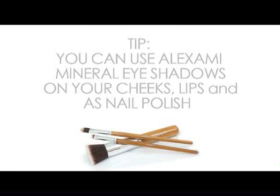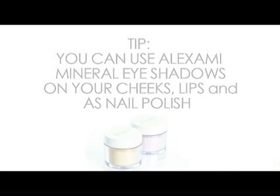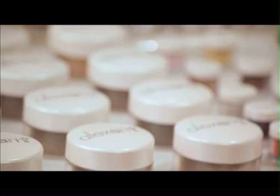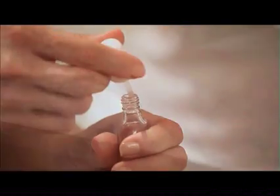All Alex Army Mineral Eyeshadows can also be used as blush, nail colour, or mixed with any Alex Army vegan lip glosses to create bold lip tones. To match your nail polish with your lip or eye colour, tap a small amount of eyeshadow powder onto a piece of paper and dip a clear nail polish into the powder. Apply and allow to dry.